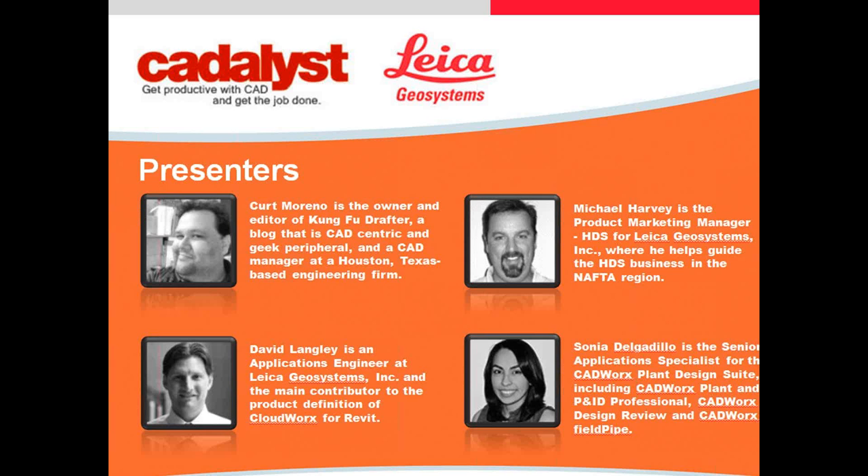Mike and David, how are you doing today? Doing great, glad to be here. You two are keeping it green and coming in on one computer, so we only see David's name, but Mike and David are there together. We also have Sonia Delgadillo and Joseph Dixon with Intergraph CAD Works and Analysis Solutions. Sonia and Joseph, how are you doing? Great, thank you, glad to be here. Let's go ahead and turn it over to Mike and get started.